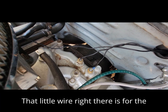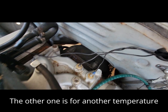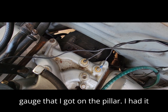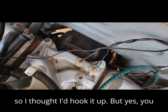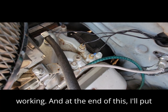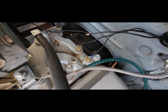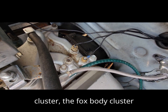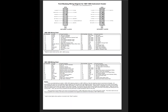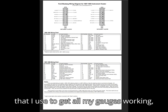That little wire right there is for the temperature gauge, and it works. The other one is for another temperature gauge I have on the pillar — I thought I'd hook it up. Yes, you can get your dash gauges working. At the end of this video I'll put a diagram of the Fox body cluster wiring diagram that I used to get all my gauges working, including the tach.